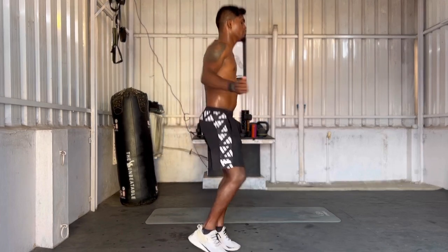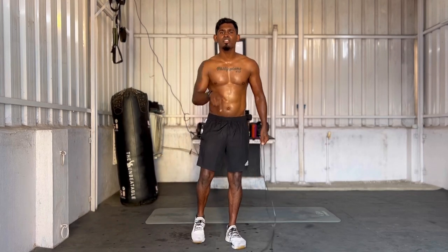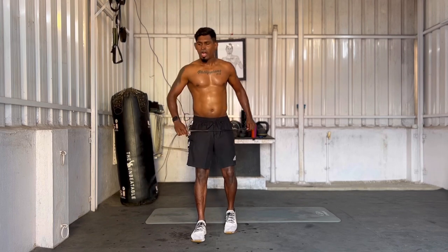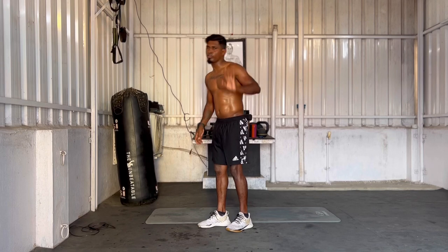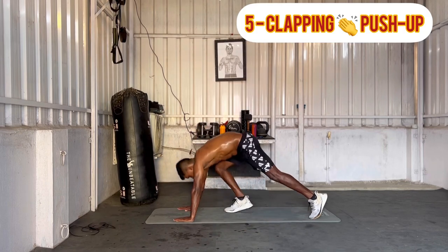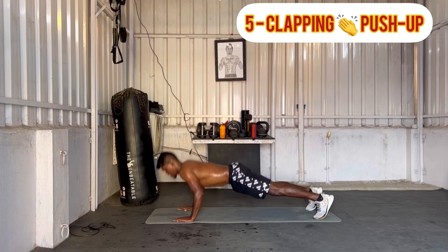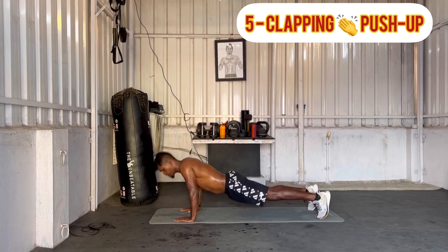We can go through this video so you can follow along. We will get to the upper body first. To have an explosion, this is 5 clapping push-ups. Now we will go through this.